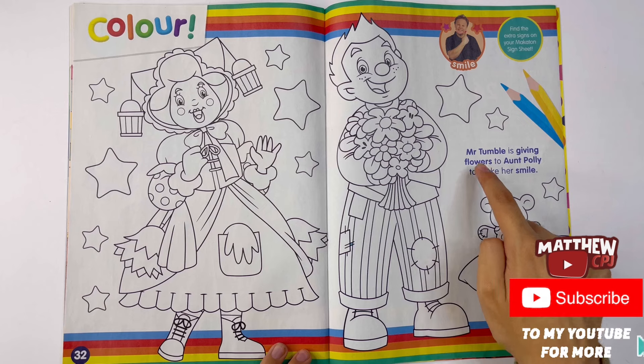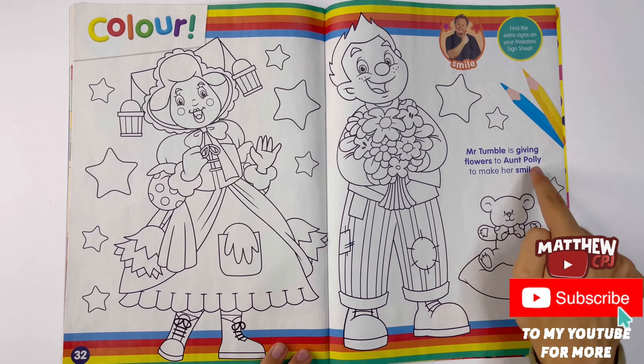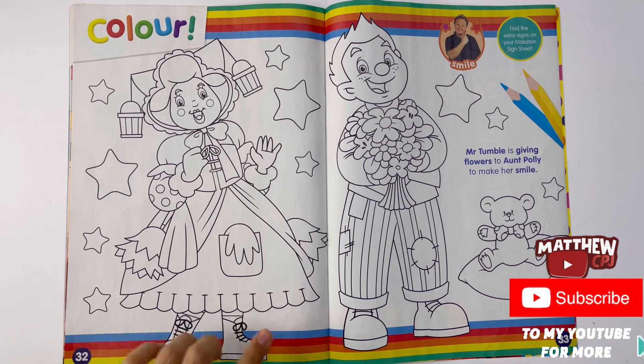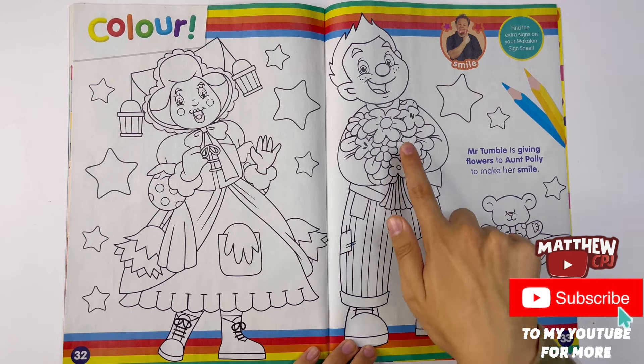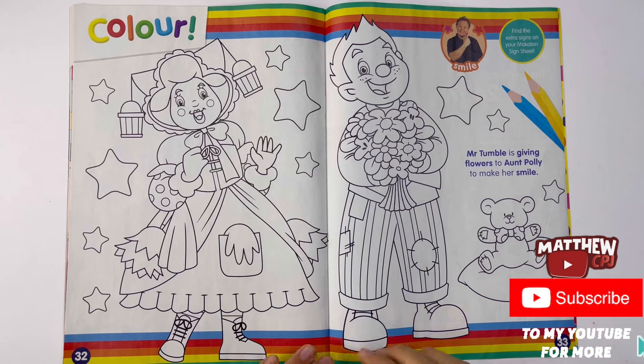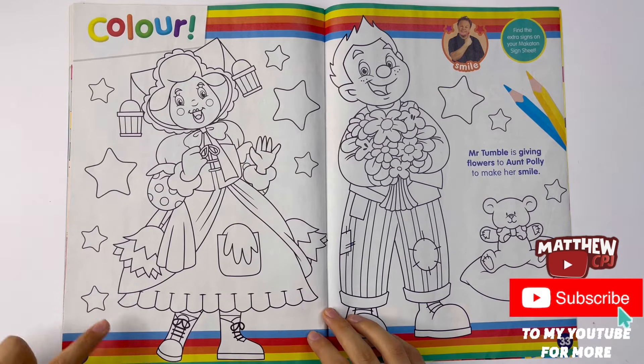Colour. Mr. Tumble is giving flowers to Aunt Polly to make her smile. You can colour Aunt Polly, Mr. Tumble with a bunch of flowers, Tumble Ted sitting on a pillow - don't have to colour the pillow, it can just stay white. And some stars.